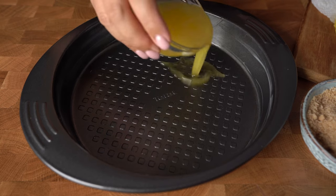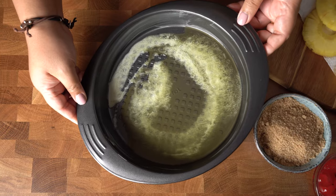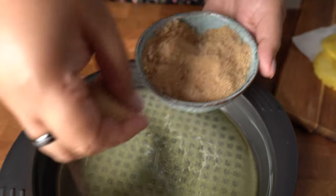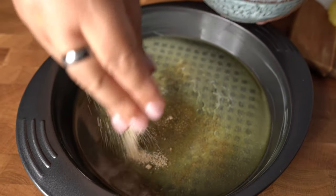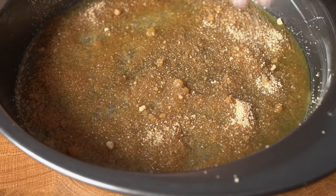We're gonna start with the caramel. Here I have 1¼ cup of butter and I'm using a 9-inch cake pan that I have greased earlier. And here I have ⅓ cup of brown sugar — just sprinkle evenly. And then we're just gonna set this aside for a while.